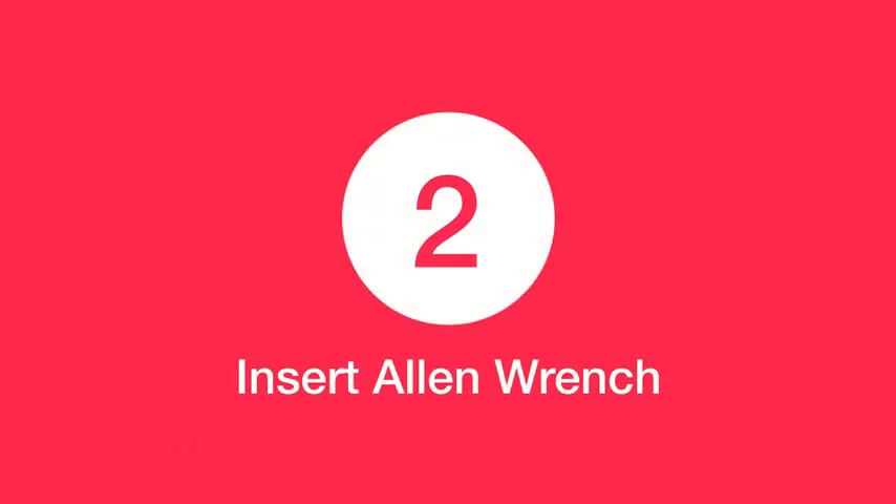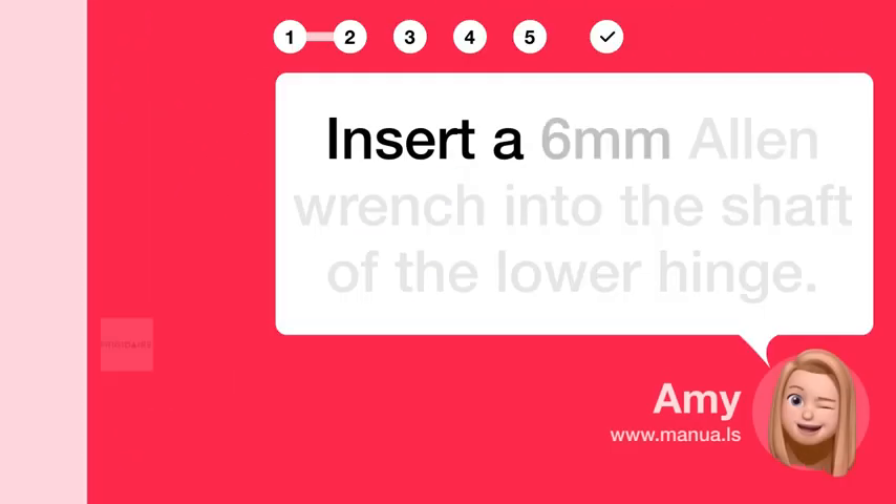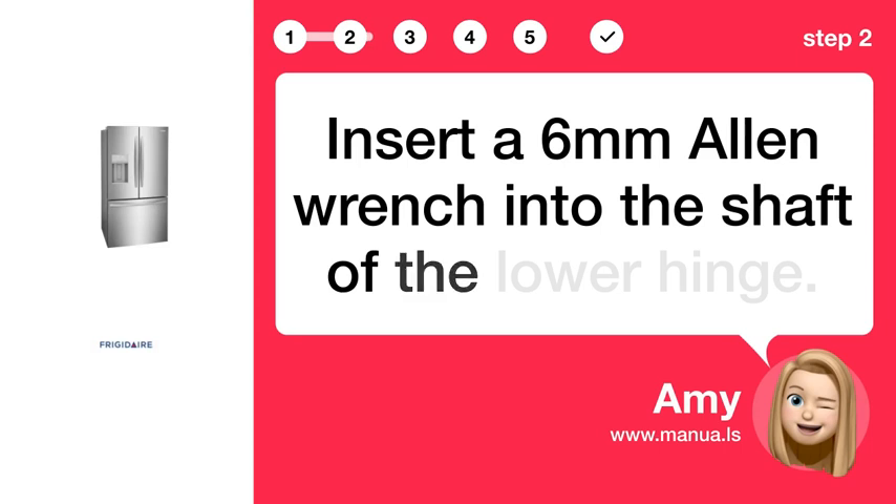Step 2: Insert Allen wrench. Insert a 6M Allen wrench into the shaft of the lower hinge.